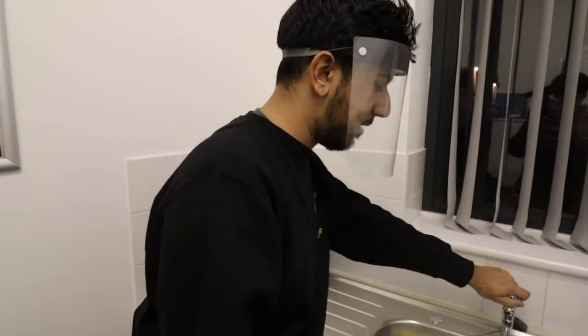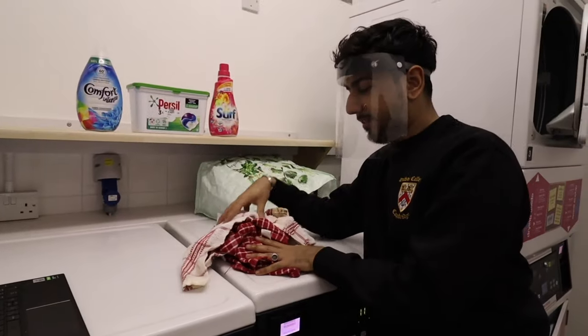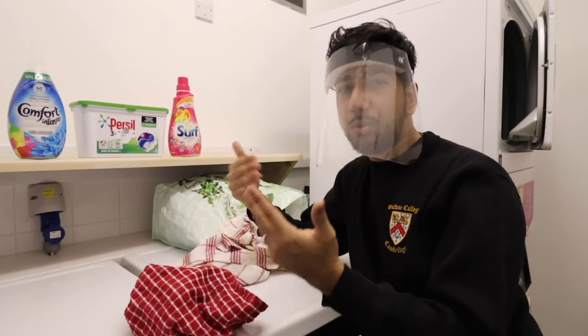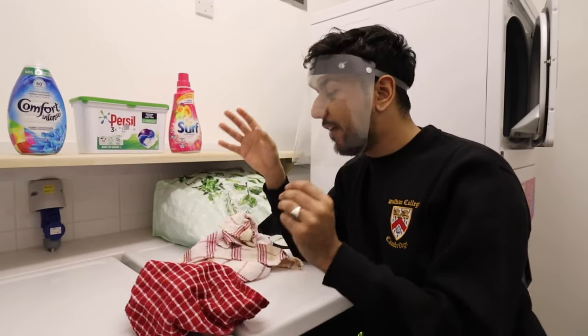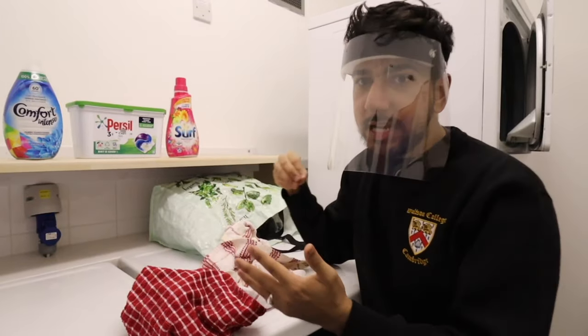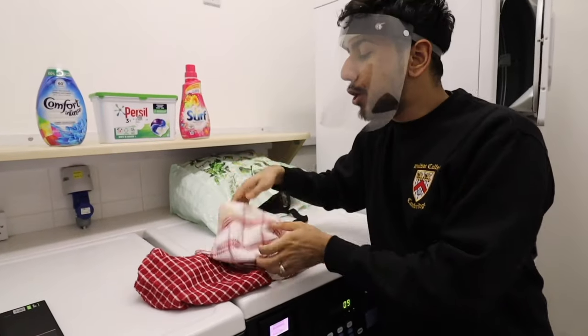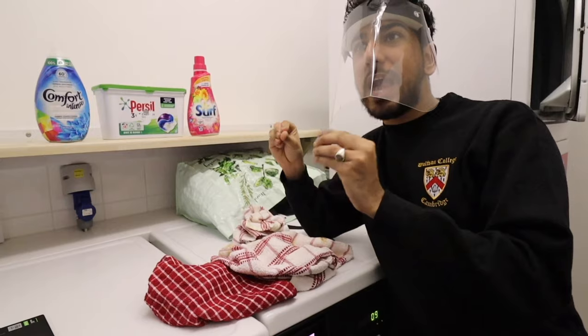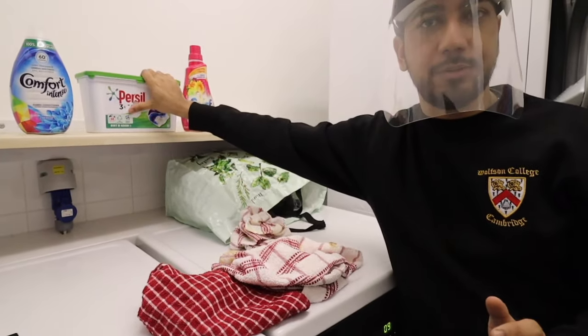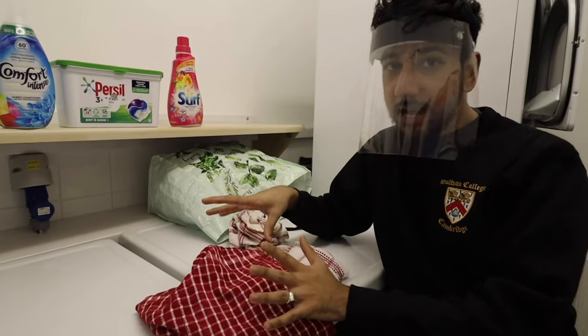When it comes to tea towels, that is different. You usually want to wash your tea towels after every use, or at the end of the day. If you're using one to clean a mug, wash it immediately. The best way is simply to put it in the laundry. If they are quite mucky, use a detergent that's good at tackling stains on low heat.